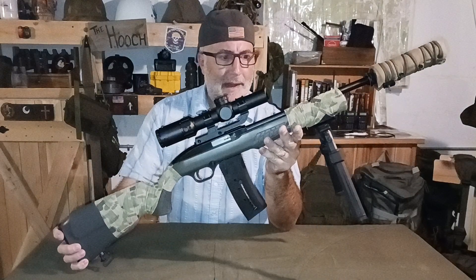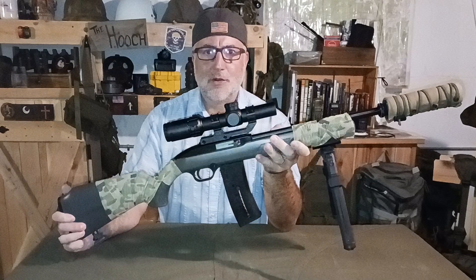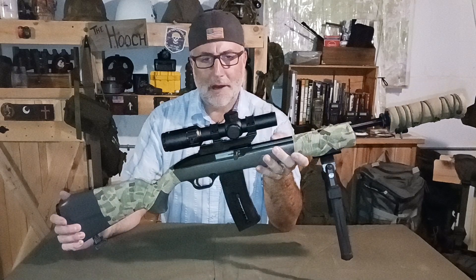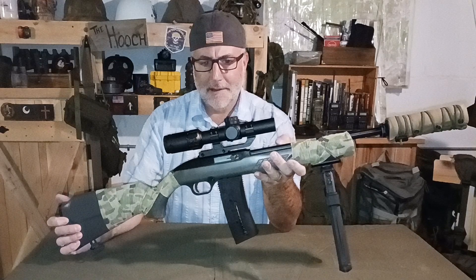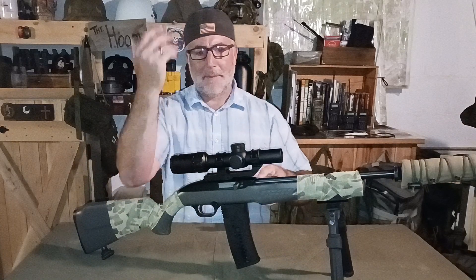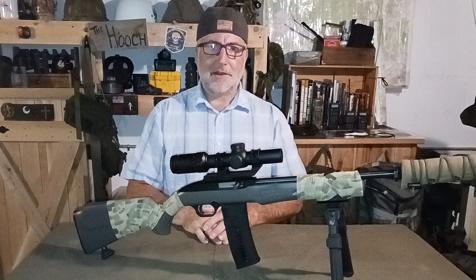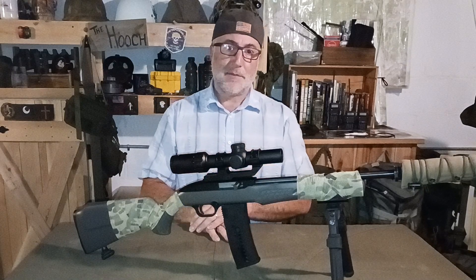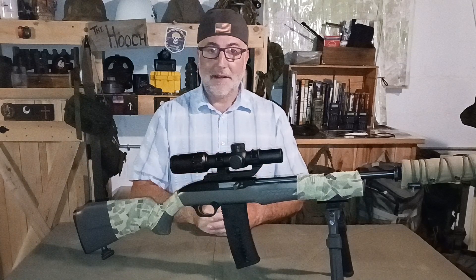Setting this up on my 22 and having the success I did — it is minute-of-squirrel all day long. Quick follow-up shots, easy to stay on target especially with both eyes open. I was pleased with it and would definitely recommend it. That optic has found a home on that rifle. For squirrels, groundhogs, even coyotes, I think that's a good setup. Thanks for tuning in — I'll keep bringing gear to you that I believe in and wouldn't hesitate to recommend. Keep getting out there, keep training, and keep your heads on a swivel.